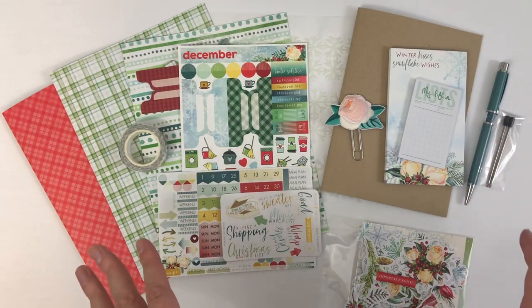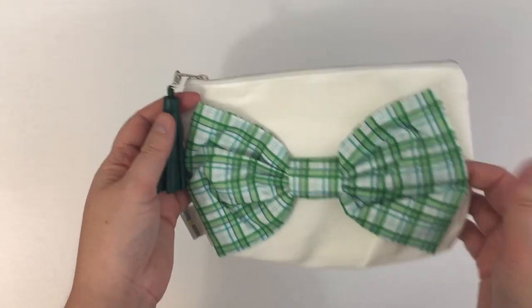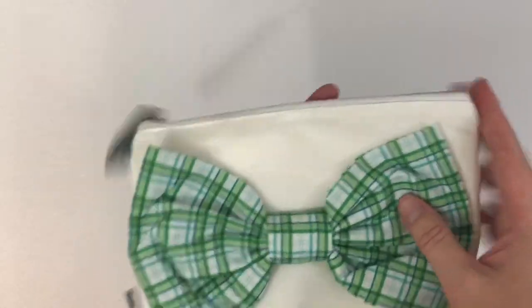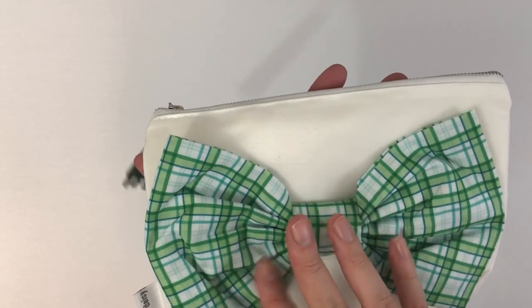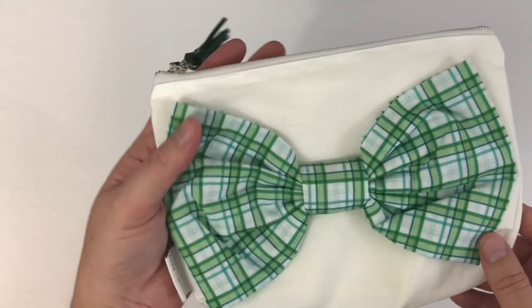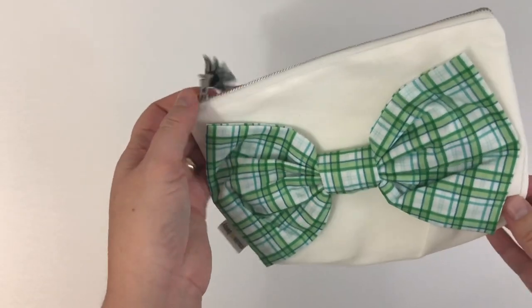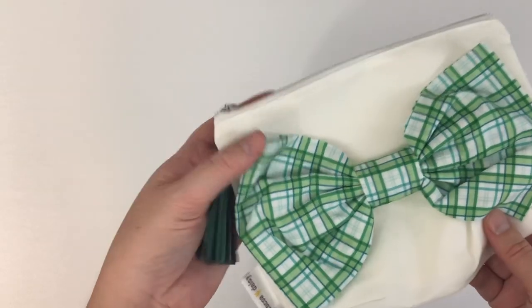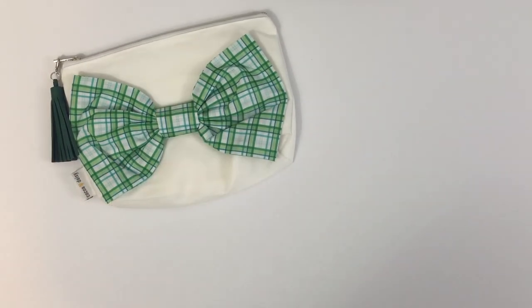So this is the main planner kit this month. Let's jump into the planner add-on — lots of fun stuff in this kit. Christine did a bow pouch, maybe in 2019 I think, and I absolutely loved it. So I was happy to see she brought another bow pouch back this month. That's really pretty, and I keep all my stuff in here for planning on the go.